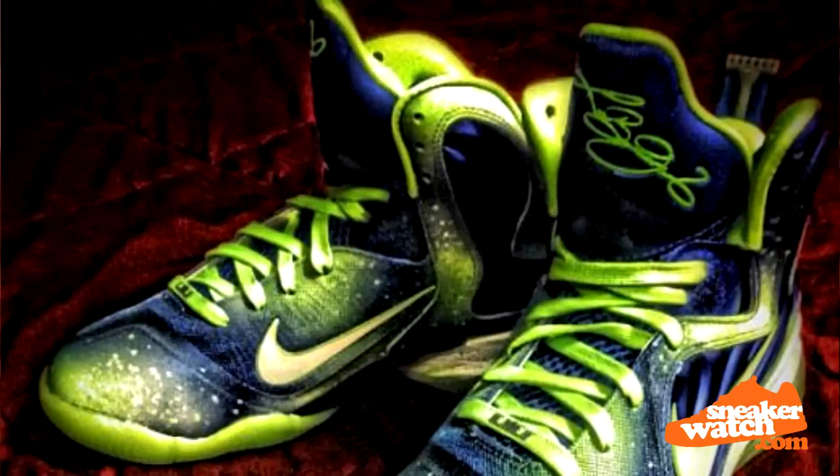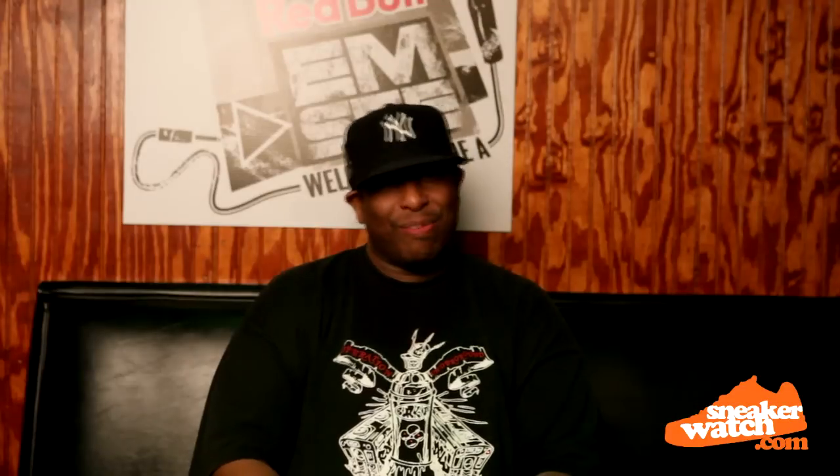He reached out to me and said, hey, I need those custom made. Shout out to Maj, who actually designed them and hooked them up for me, and put the Galaxy paint from the Foam Posites on the LeBron and put his own little flavor to it. So it was almost like a Foam Posites slash LeBron slash clashing of the sneakers.